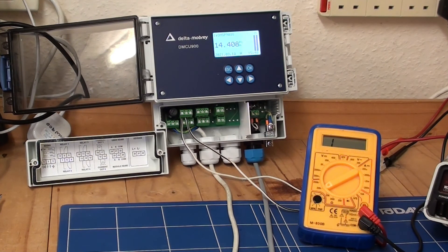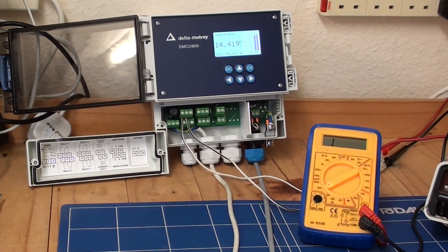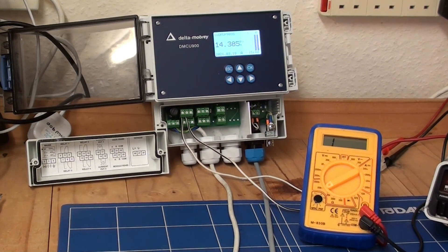It's just clicked over from 0 resistance to infinity. Now I'll just try and bring the unit back down again. We're now looking to bring the process fluid down, or simulate a level below 14.2.